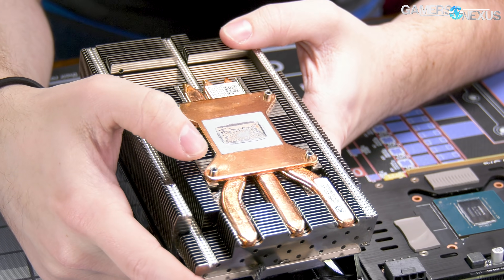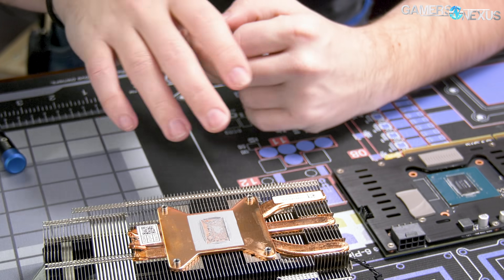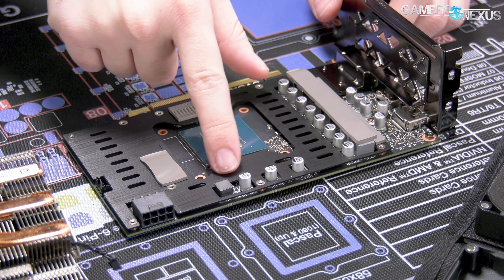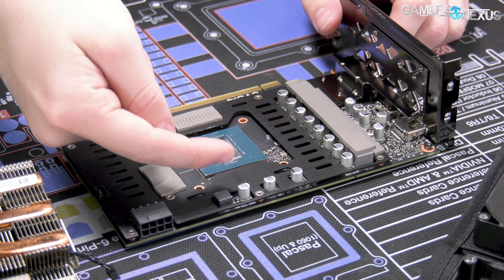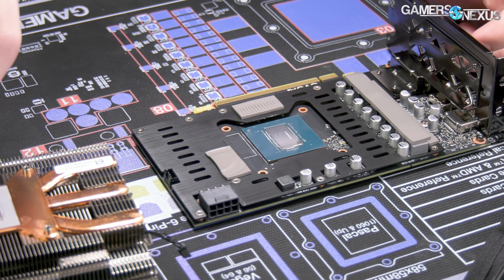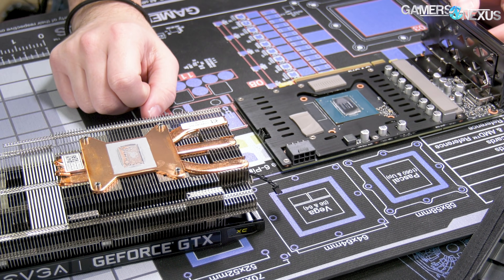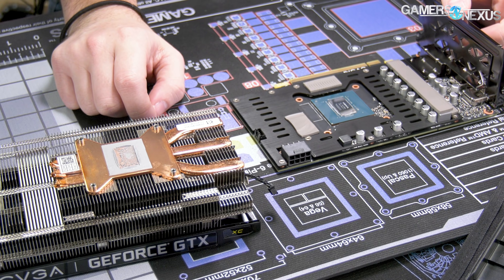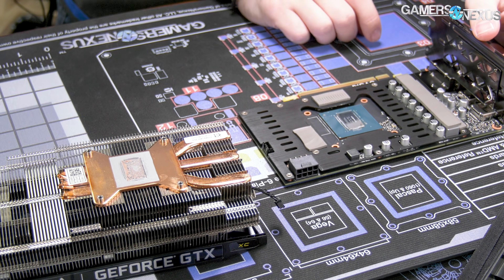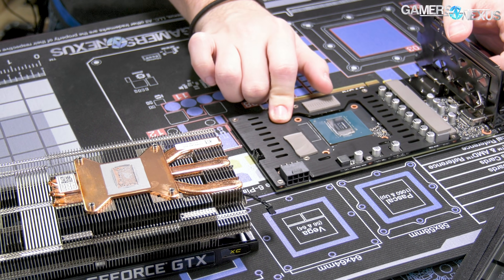That's most of the cooling solution on the bottom. There's a copper cold plate that's an interesting shape just to fit the mounting holes. This card is so small that they've got some of the memory right here, encroaching on the GPU territory, hence the cutout. It would have been interesting to see if the copper extended to cover those VRAM modules as well, but it's honestly completely unnecessary. The VRAM will be cooled well enough by the aluminum plate and the fan.